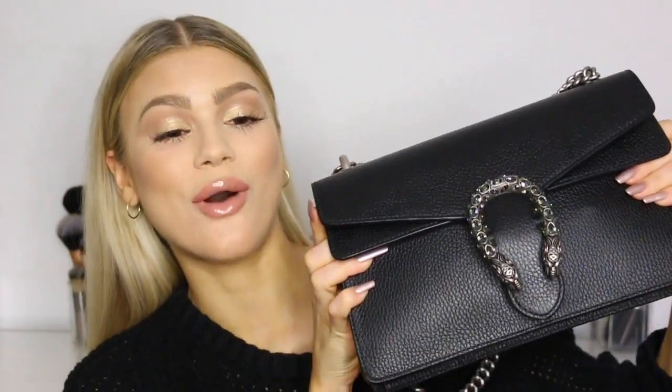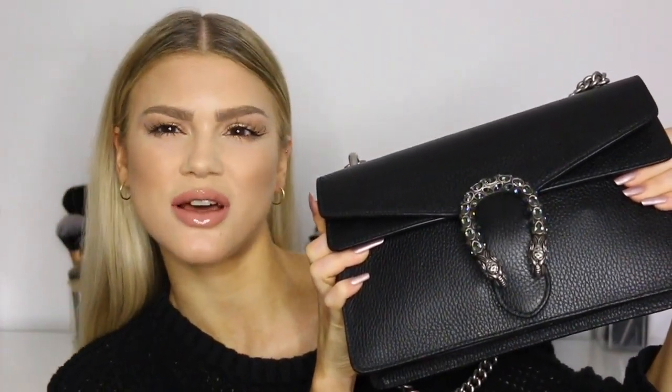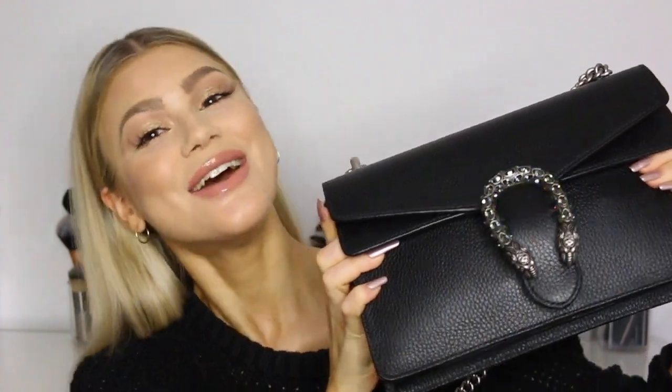Hey guys, welcome back to my channel! Today's video is going to be an updated — or really a new — what's in my bag video, because it's been forever since I've done one. Today I'm featuring my new Gucci Dionysus bag, which I'm so excited about. I actually did a first impression unboxing with this bag about three weeks ago, and it was so exciting.